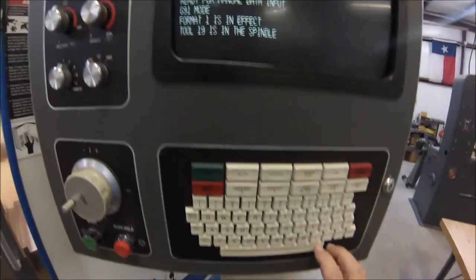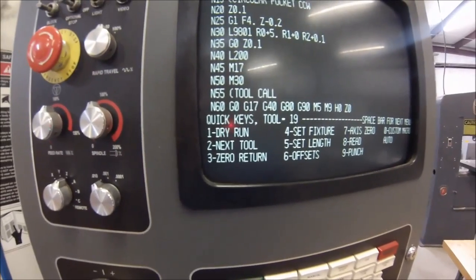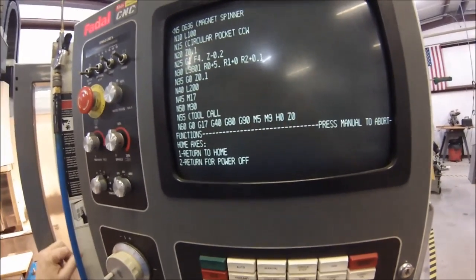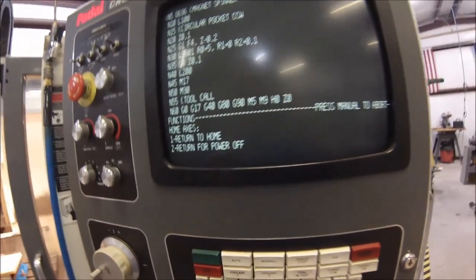If you're going to turn your power off, hit the space bar. If your cursor just jumps around, hit manual first, then hit the space bar. Go through quick keys, edit, functions. Go back to home axis — number four. If your machine is out of location and you're shutting it down for the day, instead of hitting one to send it home temporarily, select number two — that's the return for power off.